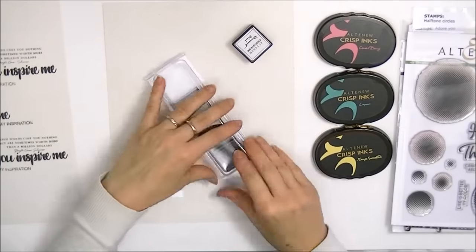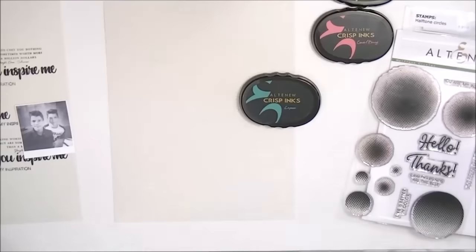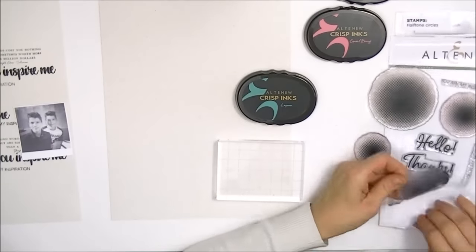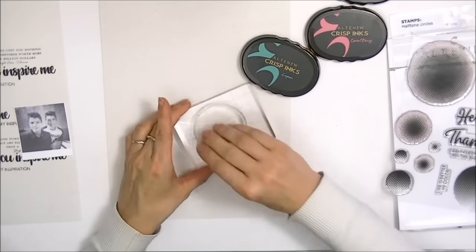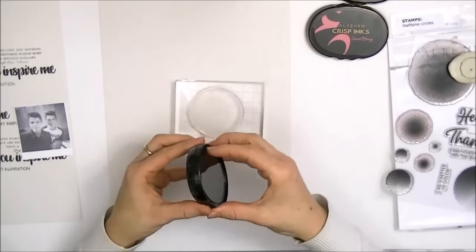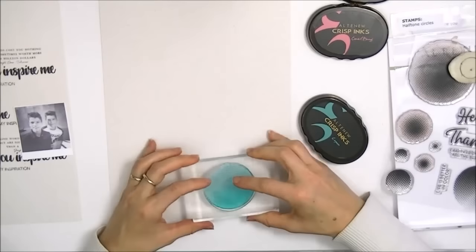I was inspired by one of the backgrounds that I created on Facebook Live a couple of weeks ago, but I did want to add a little bit more color. So using that idea of stamping text on the background — you can see the image of that background just to the left — I thought I'd do the same thing, but add a pattern to the background in color.